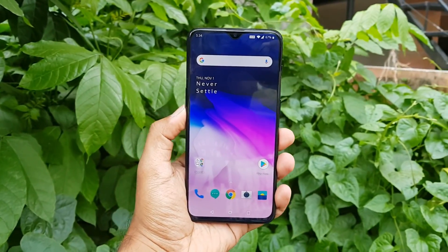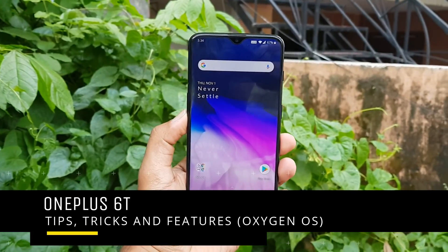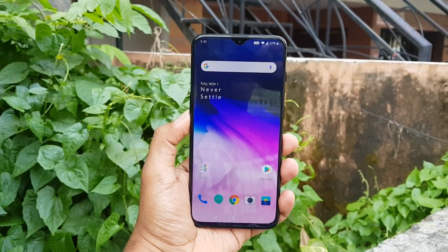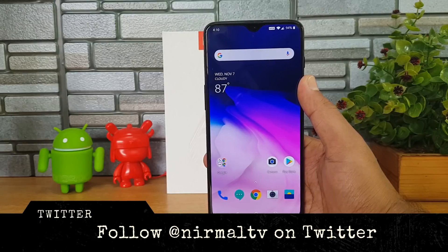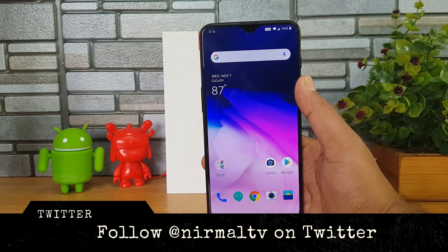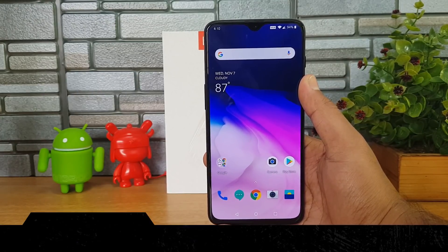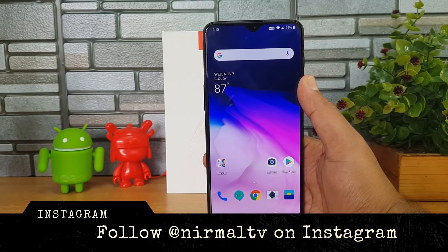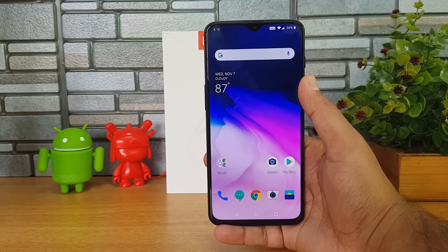Hello friends, welcome to Technique. This is Normal here and in this video we're going to share some tips and tricks you can try out on the OxygenOS on the OnePlus 6T. The OnePlus 6T comes with the new OxygenOS based on Android 9.0 Pie. In this video we'll talk about some really good and useful features available on the OnePlus 6T with OxygenOS.